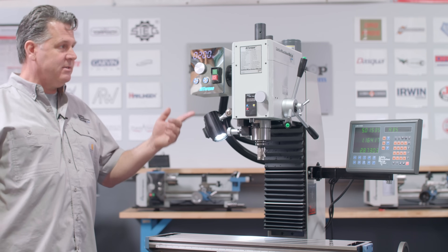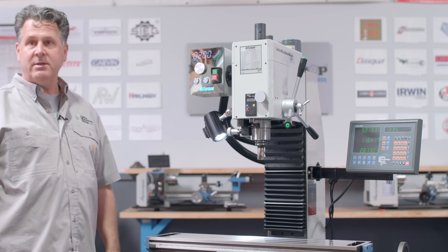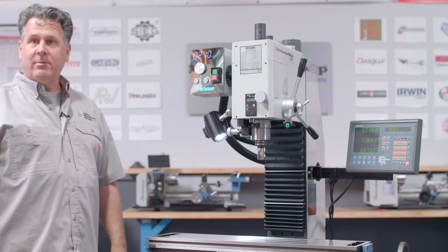I think this is the best machine in its class for its size, power, and price. You can find it on littlemachineshop.com.